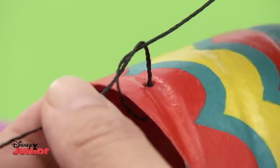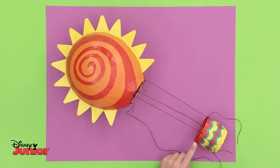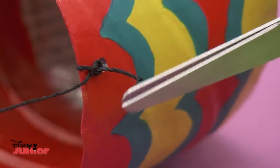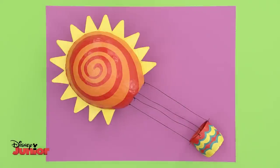With adult help, pierce all the dots with a pencil and connect your string to the balloon sun. Do the same to the basket. After tying all the knots, trim the ends. Up, up and away!